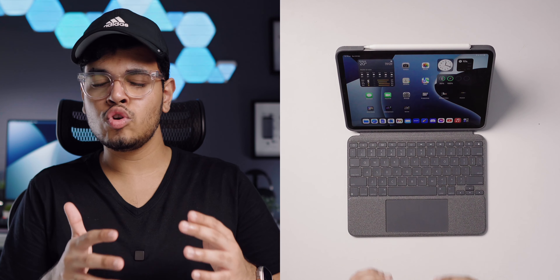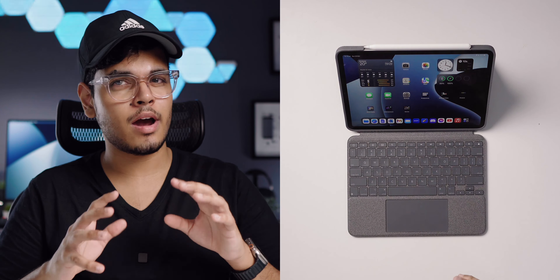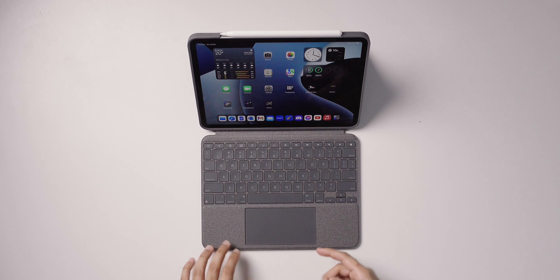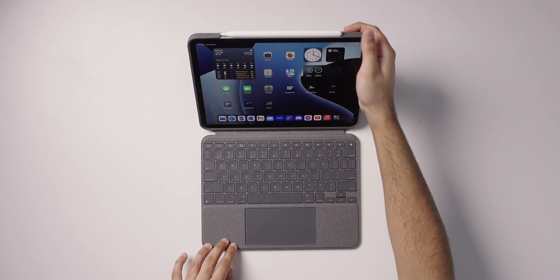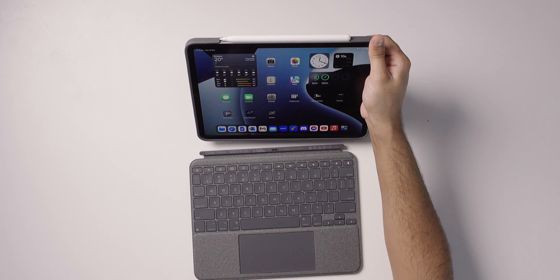Speaking of Logitech, this two-piece keyboard, trackpad, and kickstand design for the iPad isn't entirely new. In front of me I have the Logitech Combo Touch, which I've been using with my 11-inch M1 iPad Pro. It has a keyboard, a trackpad, a kickstand, detaches into two portions, and uses the smart connector like Apple's Magic Keyboard accessories — so no charging or latency concerns.